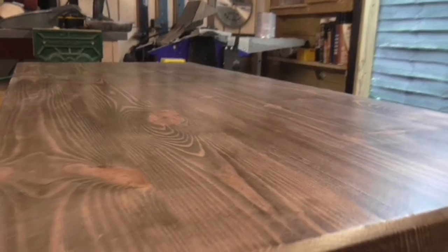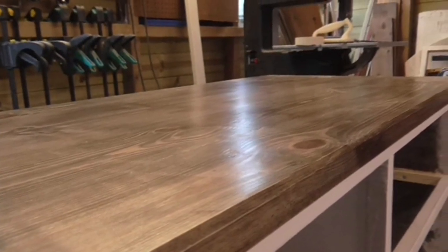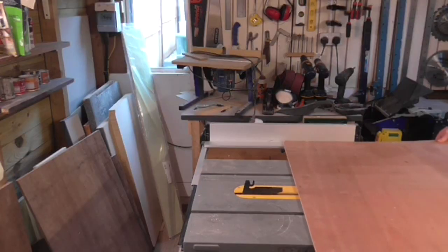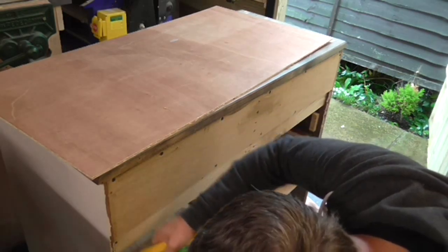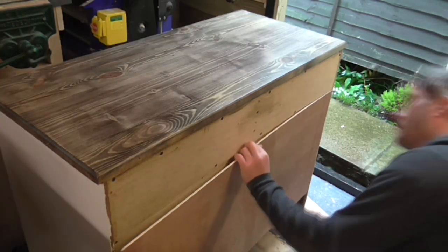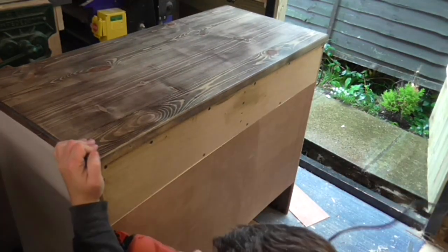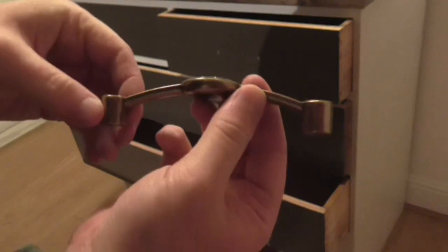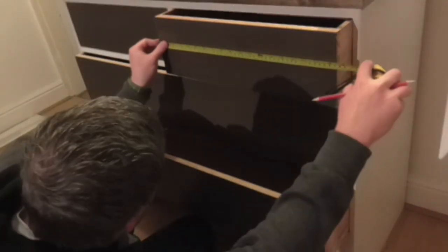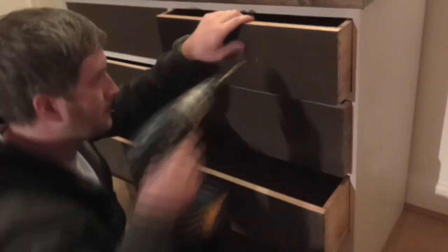I was quite happy with the finish once the varnish had dried. The grain looks good and the finish has a slight sheen to it, but it's not too glossy. I cut a piece of 5mm plywood on the table saw to fit into the rebate joint at the back of the carcass and attached this with wood glue and brad nails. Finally I added the drawer handles, which I purchased from Amazon for around £15 for six.